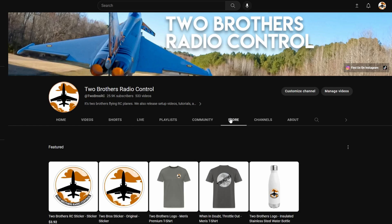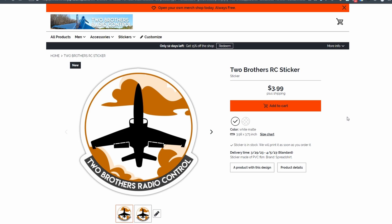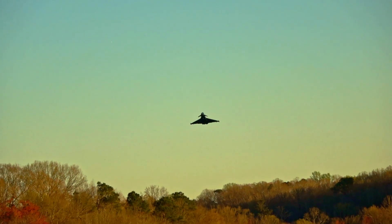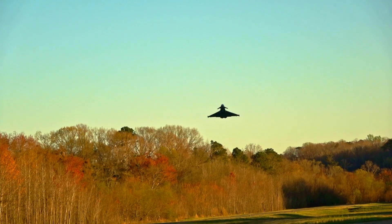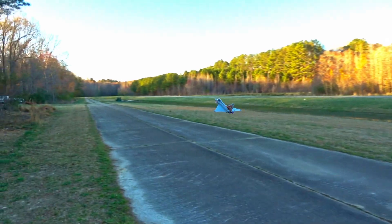We just opened up a merch shop. If you want stickers or t-shirts, hit up the store tab on our YouTube channel and find something you like. And as always, come join us in our Discord server to chat with us about this jet. We'd love to have you, and the link is in the description.